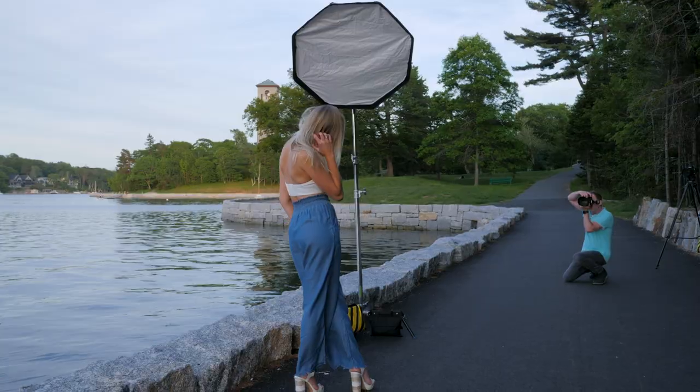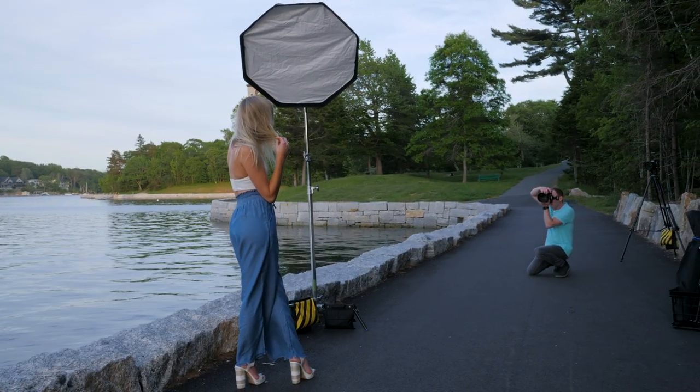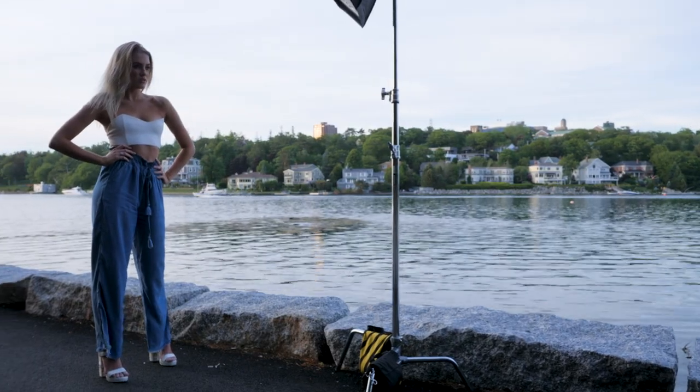Having your flash off-camera allows you to modify that light source and control the quality of the light. The larger the light source and the closer it is to your subject, the softer the light and the softer the shadows. I like to use a modifier that's 36 inches (90 cm) or 48 inches (120 cm) in diameter. I recommend a round softbox with two layers of diffusion — the round ones create a round catch light in the eyes, just like the sun would.